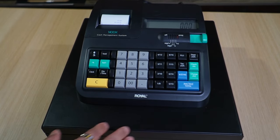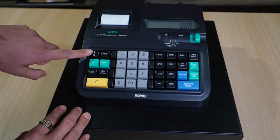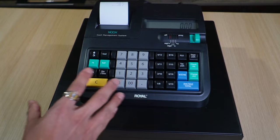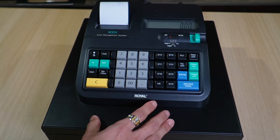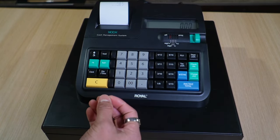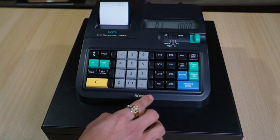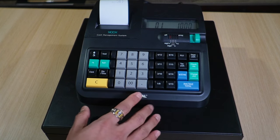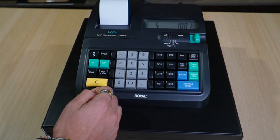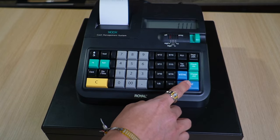Now to actually use the register, switch to REG 1 so the receipt paper prints. For a demo: bring up an item at $10 in the tax bracket, press the button, and the total comes to $10.81 with tax. The customer gives $11, so enter 11 dollars.